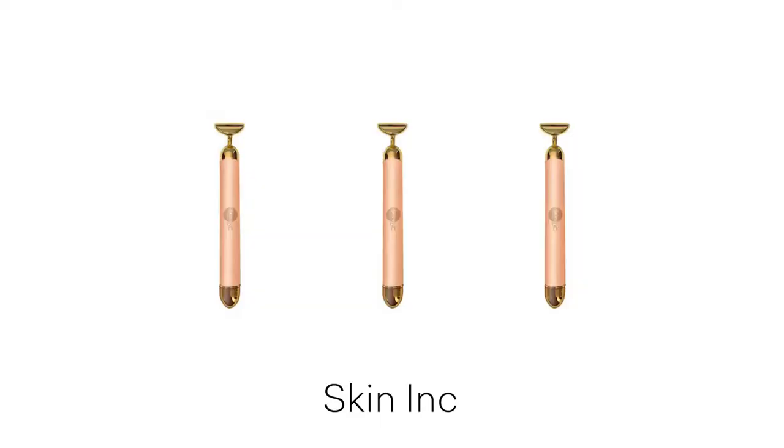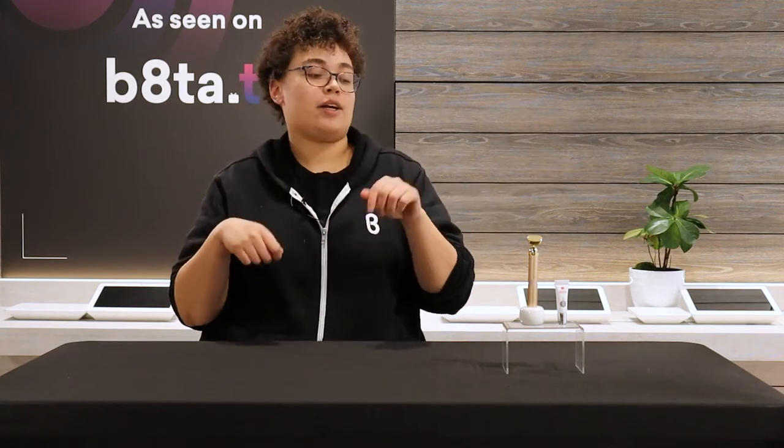Welcome back to Beta TV everyone. My name is Jai and I'm back with another product to show you. Today we're going into the skincare realm and we're talking about Skin Ink's Sculpt Lift Bar. This is a luxurious bar plated with 24 karat gold and it has a little round massager on the top, which I'll show you how to use a little later.